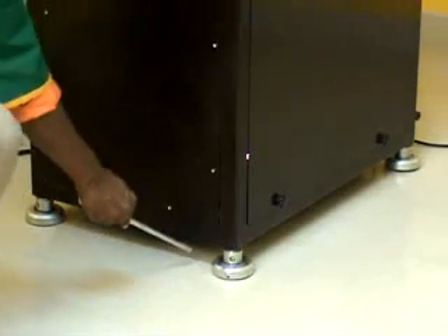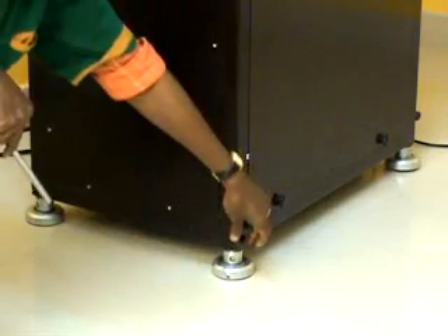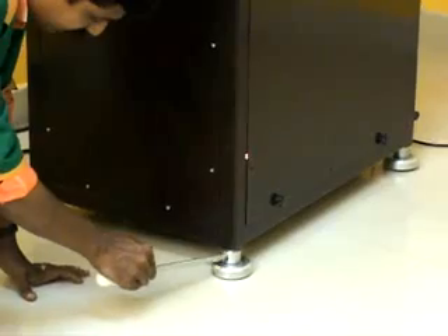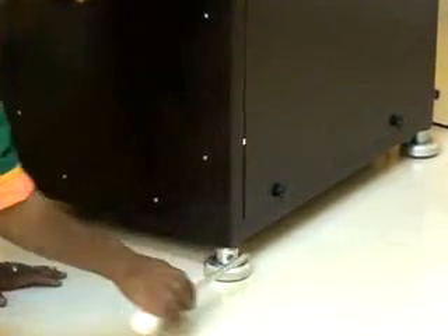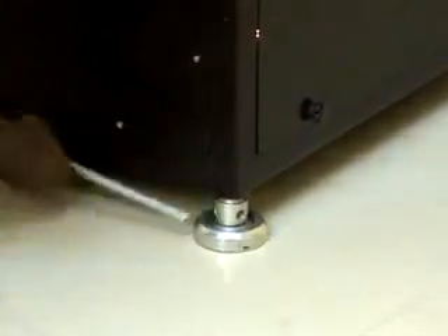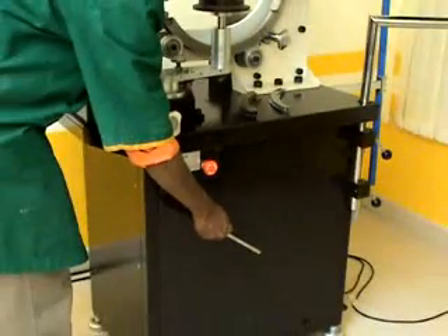The machine can be moved using the wheels provided under the base. After properly positioning the machine, it is fixed to the floor by using this lever, rotating it in a clockwise direction through the bore until the wheels rise up. The machine base houses the electronics and motor for running the machine.